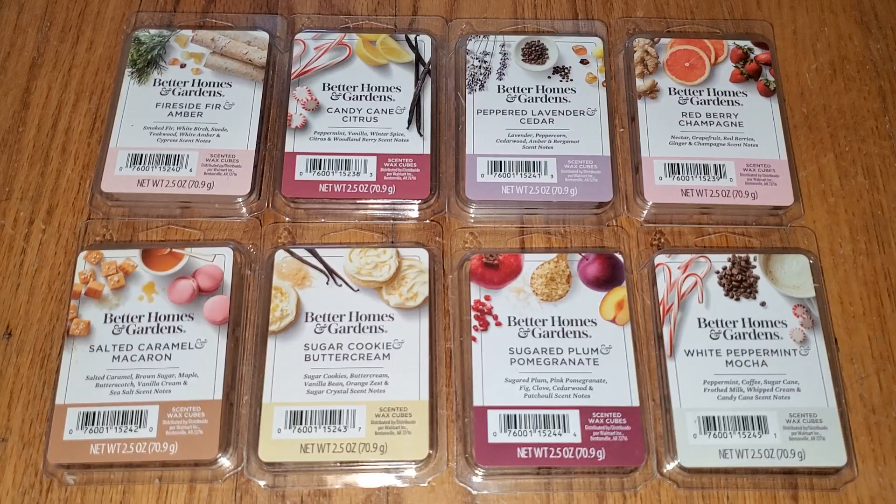Hi everyone, this is a review of 8 new Better Homes and Gardens Holiday 2022 Wax Melts at Walmart.